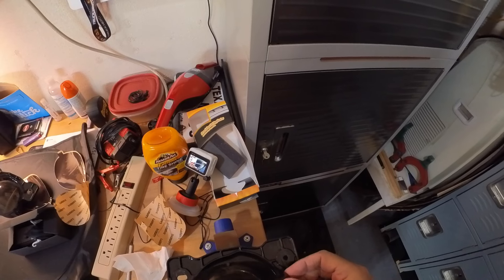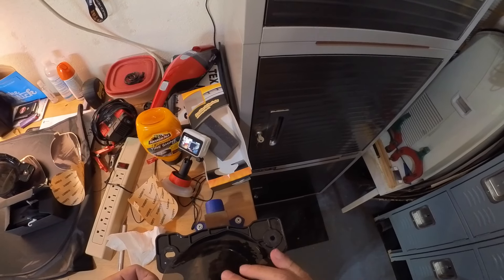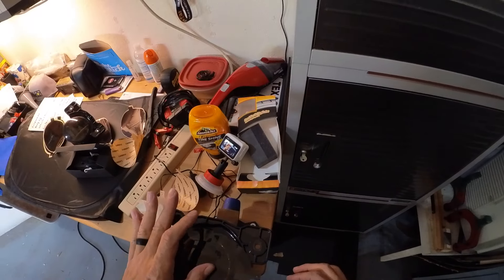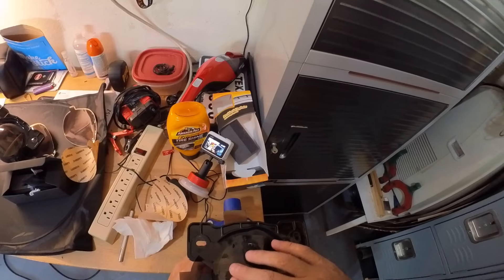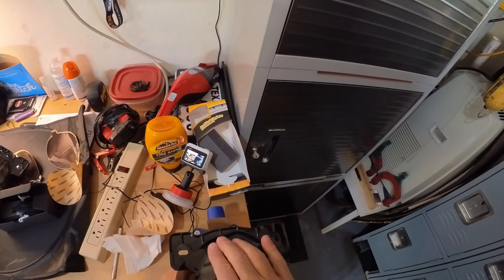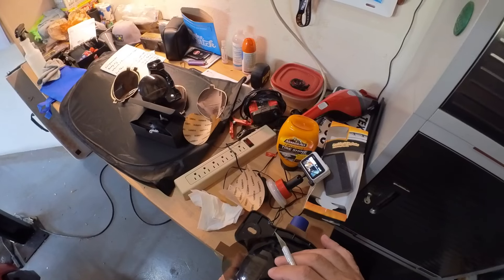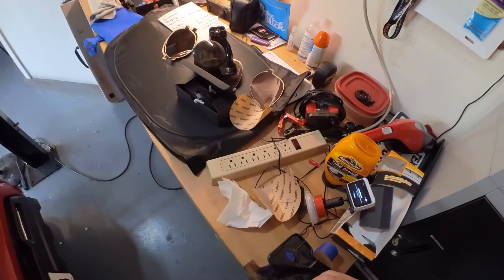That's pretty much it for putting it on — it's not real complicated. You just want to make sure that you can encapsulate the whole thing, then I begin in the center and kind of work my way out. If I see any bubbles, this stuff's pretty forgiving — you can peel it up a little and remove any bubbles. You just want to smooth it out so that it's nice and uniform across the surface. Once you have it all stuck on, if you have any trouble you can heat it up a little bit with a hair dryer.